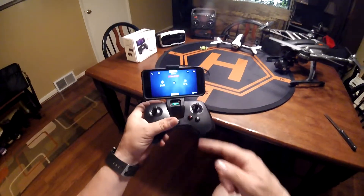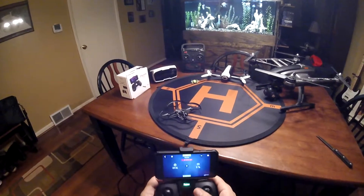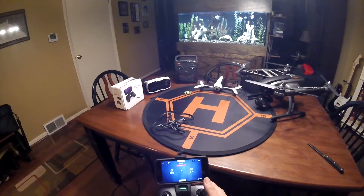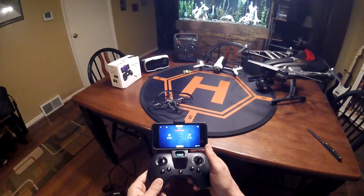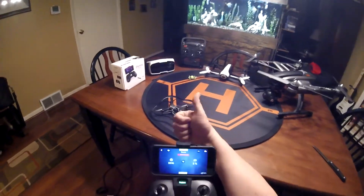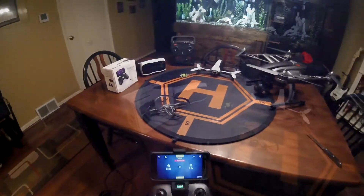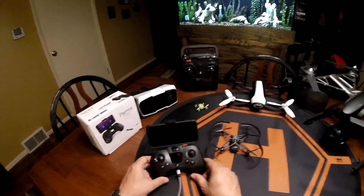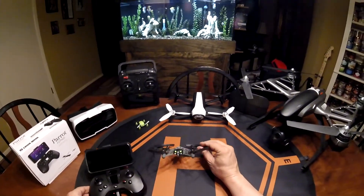Low battery alert — beep, beep, beep. But there you go. Seems to be working pretty good. Right on. There you go — that seemed to work pretty good.